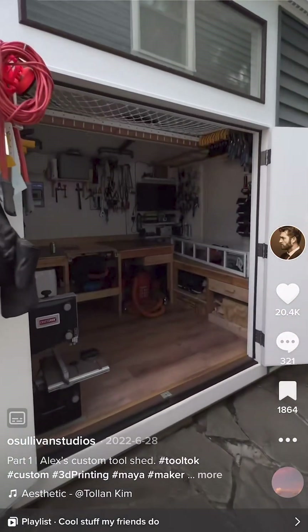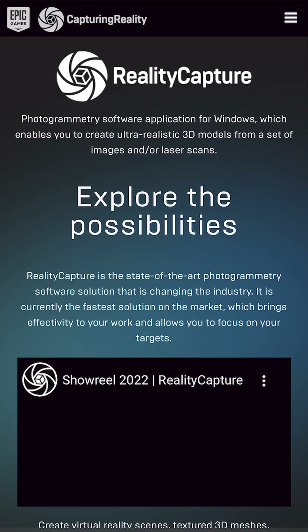You may remember my buddy Alex from his shed video. People asked about the software he used to build his 3D items, so we're just going to do a little demo to show you how he uses it.